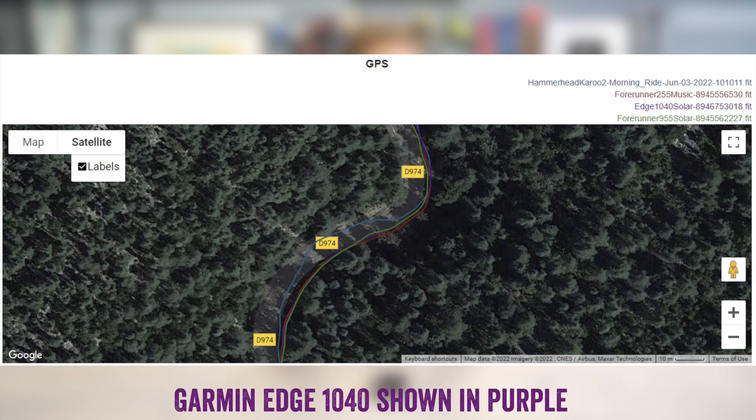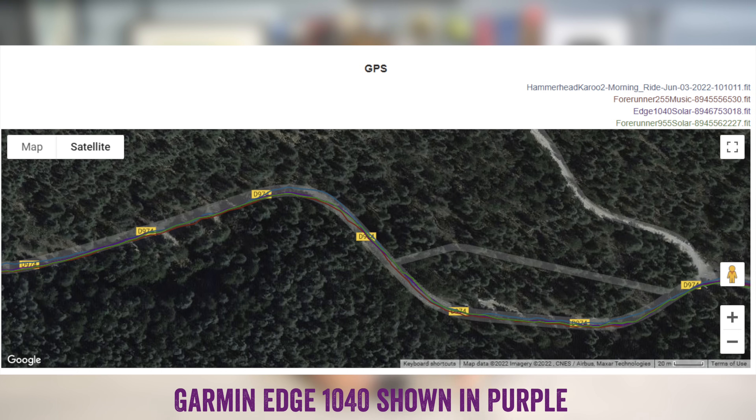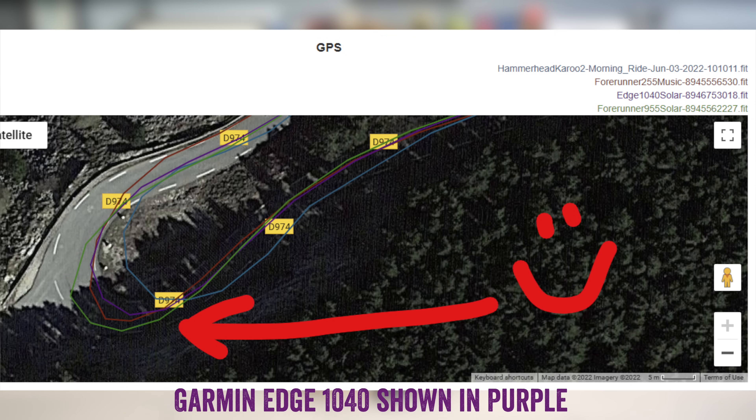Looking at a bunch of my tracks, whether in the trees or in open conditions, the tracks are spot on — scary spot on, on the exact correct side of the road every single time — easily beating competitors like Hammerhead, Stages, or Wahoo in terms of accuracy. I've got many more GPS tracks in my full written review linked below.